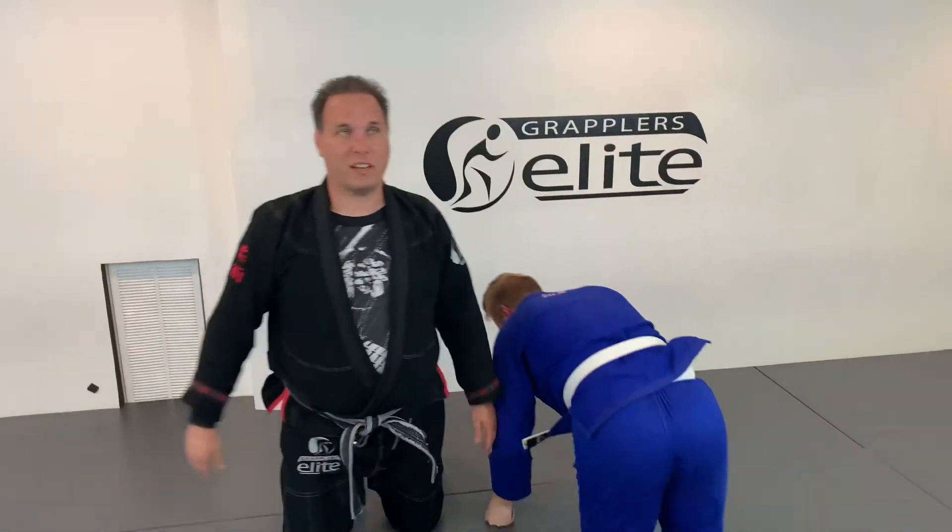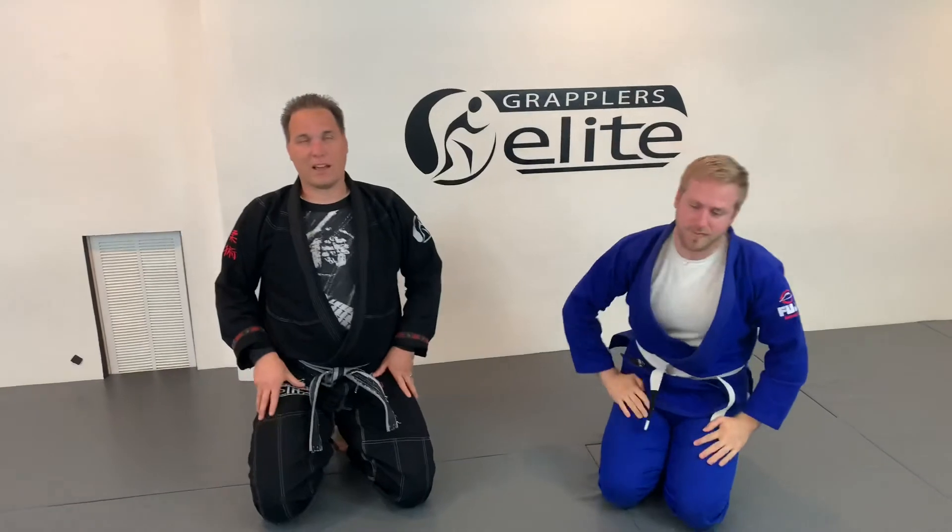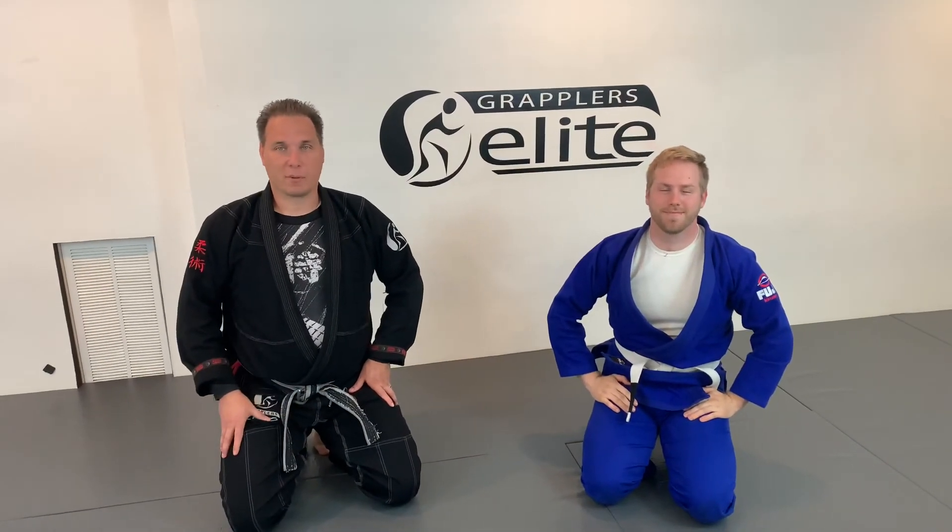Alright, that's just a simple sit-up pass — really simple to have in your game. I'm Michael Pease, Abram Allred, here at Grapplers Elite.